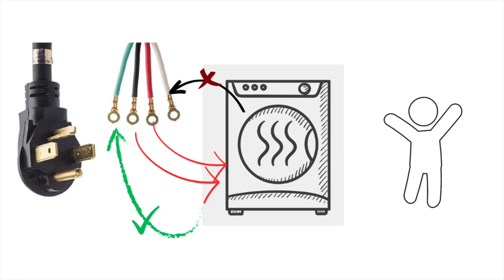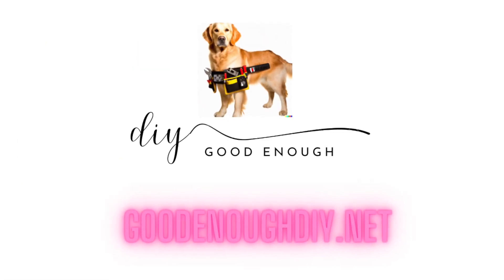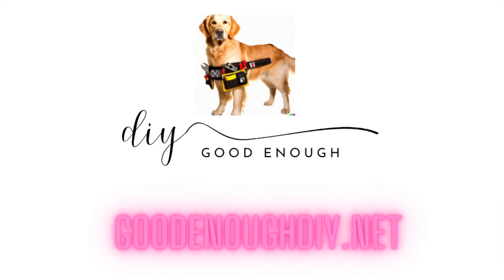It cost me much less than the electrician bill and still gave me peace of mind for $50. If you've liked my video, please like and subscribe to my channel for more videos like this as I share my DIY journey.